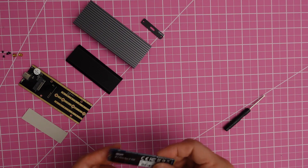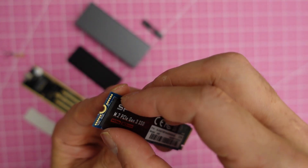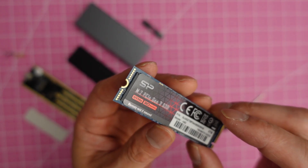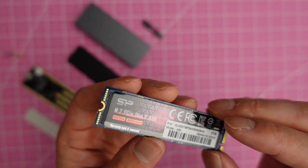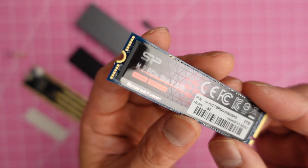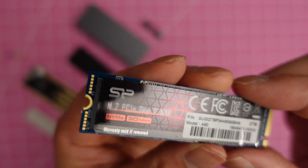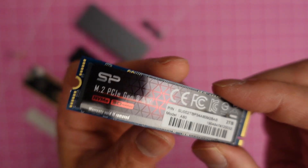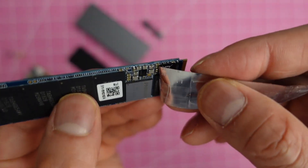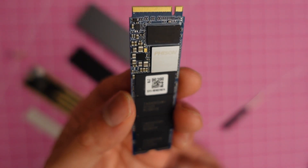Starting with the SSD — there's a sticker on it that I'm going to peel off. I'm not sure how much this thin film interferes with heat dissipation, but I don't think you need to worry about it. Note: I don't recommend peeling this off because it says 'warranty void if removed,' so do that at your own risk. It has the FISON controller, which is very reliable.